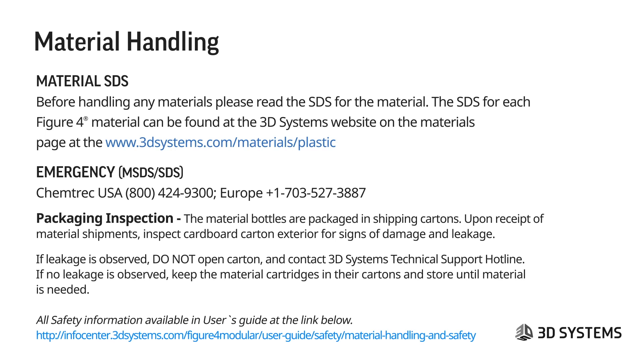When you receive a package, be sure to inspect it. Bottle materials are packaged in shipping cartons, but when you receive them, inspect the cardboard carton exterior for signs of damage or leaking. If there is leaking, do not open the carton — contact the 3D Systems tech support hotline.